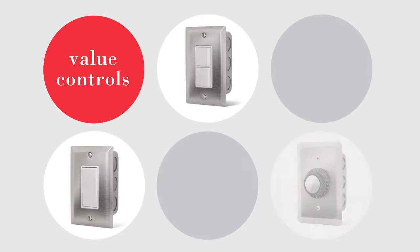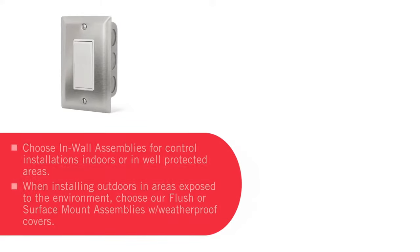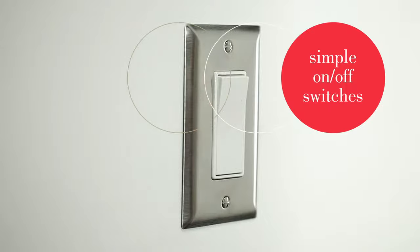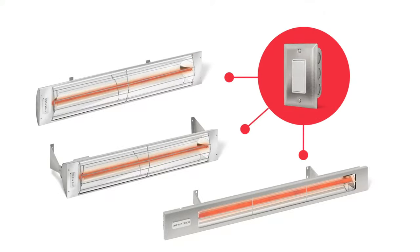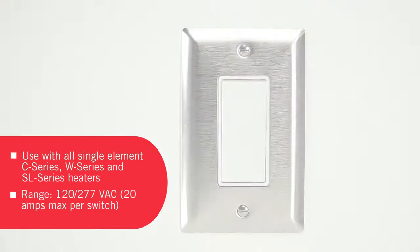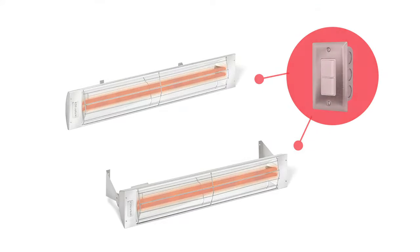Infratech offers an assortment of value control assemblies to help you enjoy efficient ease of use that's compatible with any budget. All control assemblies are available in different configurations, including in-wall or surface mount options, with and without weatherproof covers. Infratech's convenient simple on-off switch assemblies are ideal for use with our single element heaters. The on-off switch is the lowest cost control option, offering easy use and straightforward installation. Choose our popular duplex stack switches for a value-focused, user-friendly control that's compatible with all of our CD series and WD series dual element heaters.